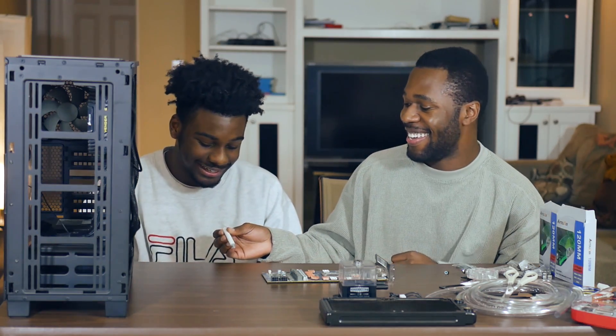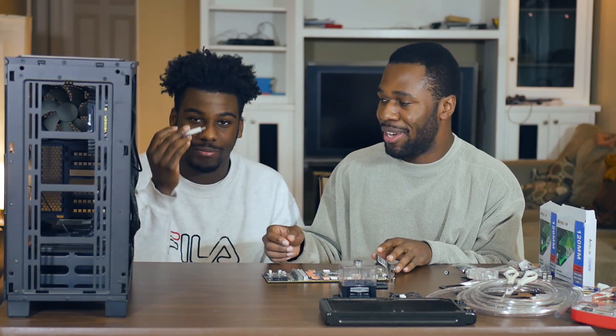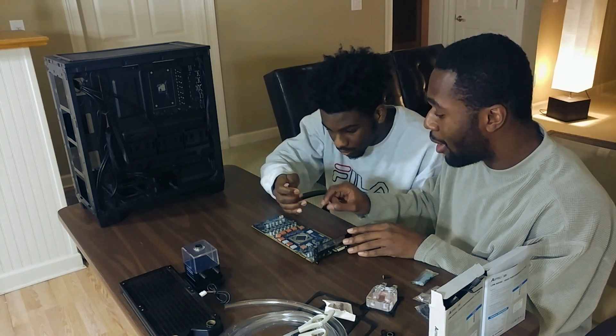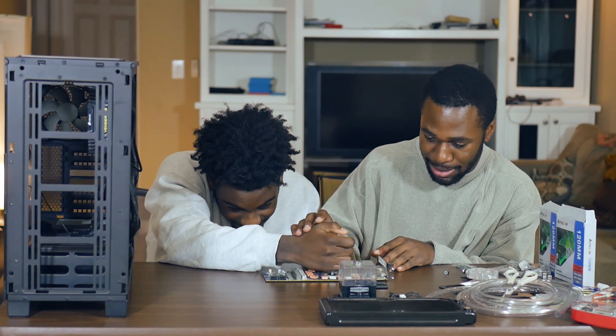We're going to install the water block and go from there. The first thing you do when you install any kind of block — it looks like a heroin needle. It's not. That's a really interesting observation that you know what that is. So this is the thermal paste, and you need this because it helps conduct heat to make sure the card doesn't burn. You can't just put it down there — you're going to very lightly push this down and then put a pea-sized drop in the middle, very slowly. Okay, that's good. Now we've got to put the water block on.